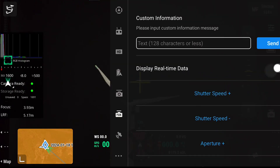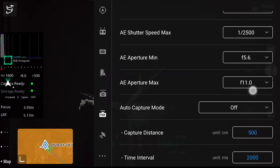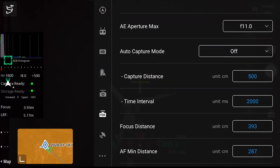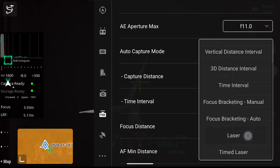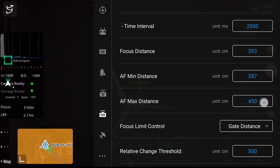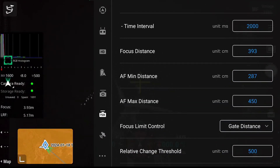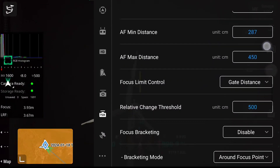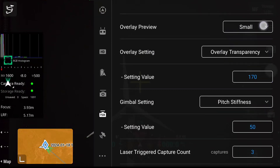We can set this up inside the DJI controller by going to menu, auto capture mode and laser. We can then select the AF max and AF min distance. As we are inside here I know the wind turbine is between our minimum focus distance and 4.5 metres. We can see as the wind turbine rotates it breaks the LRF which will trigger the image.